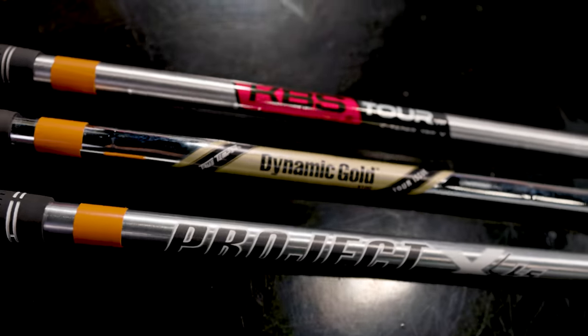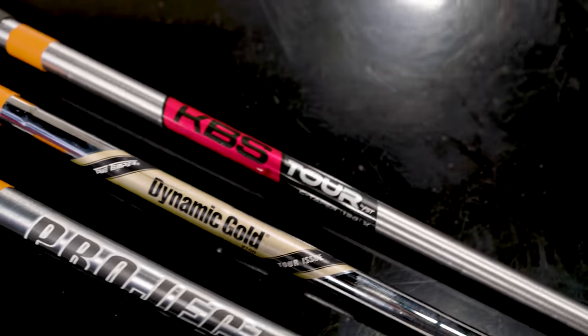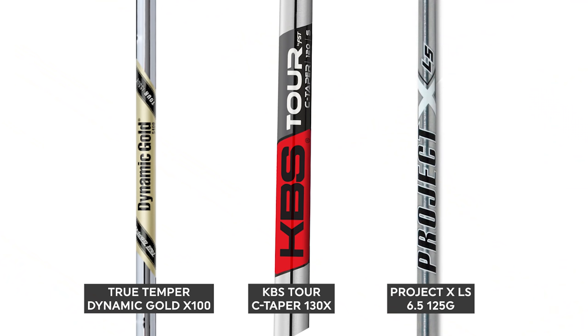Today we're gonna be discussing and testing the True Temper Dynamic Gold X100, the KBS Tour C-Taper 130X, and also the Project X LS 6.5 125.